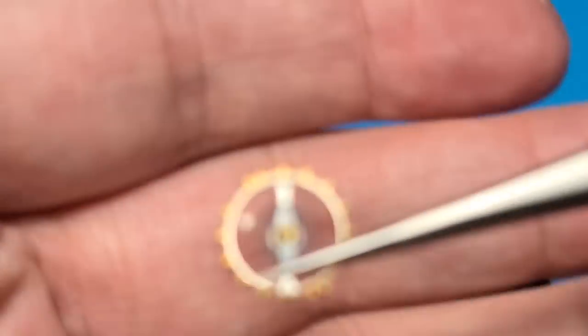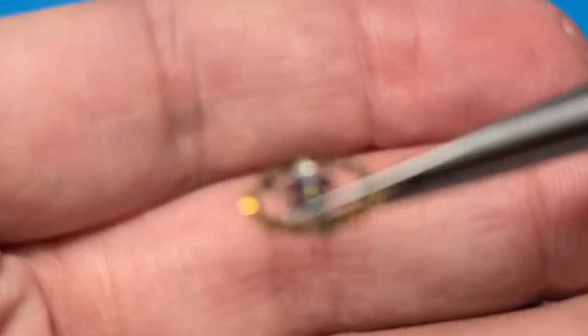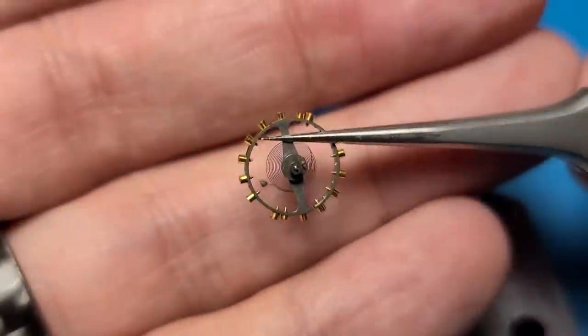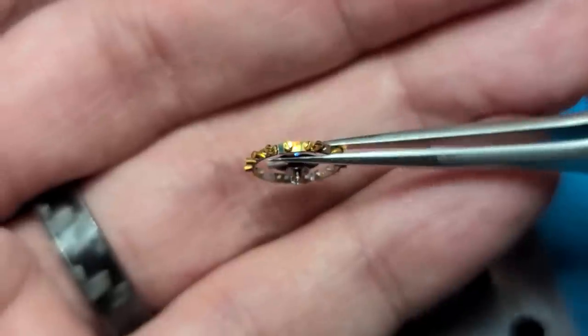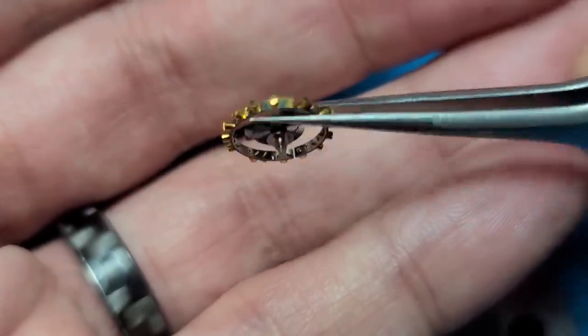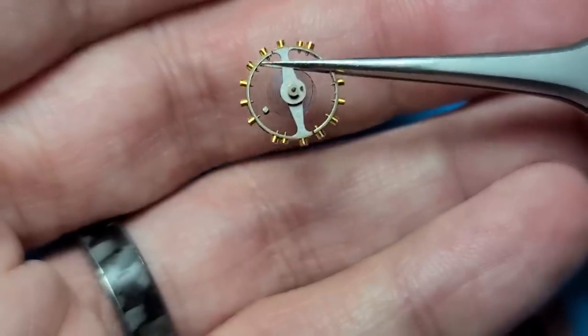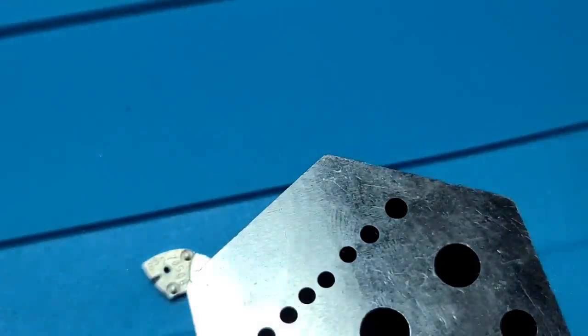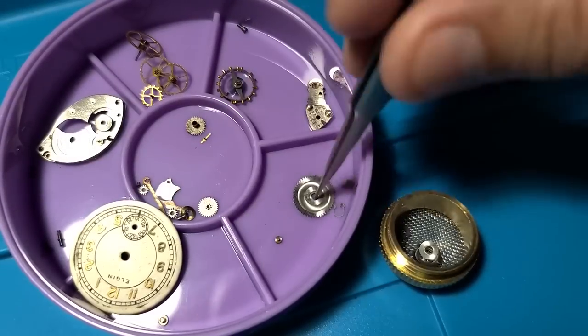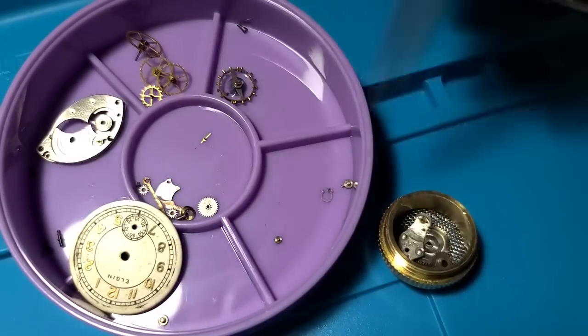There it is. And this looks good too — the hairspring looks good, the pivots on the balance look good, and the impulse jewel looks good.